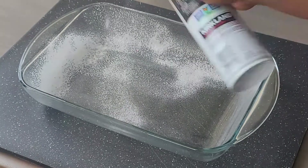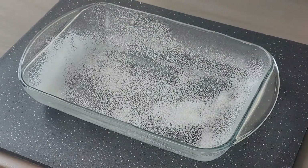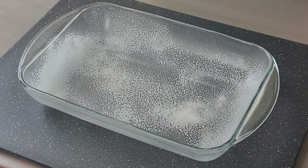Preheat your oven to 350 degrees Fahrenheit and grease a 9 by 16 inch baking tray. Set this aside for now.